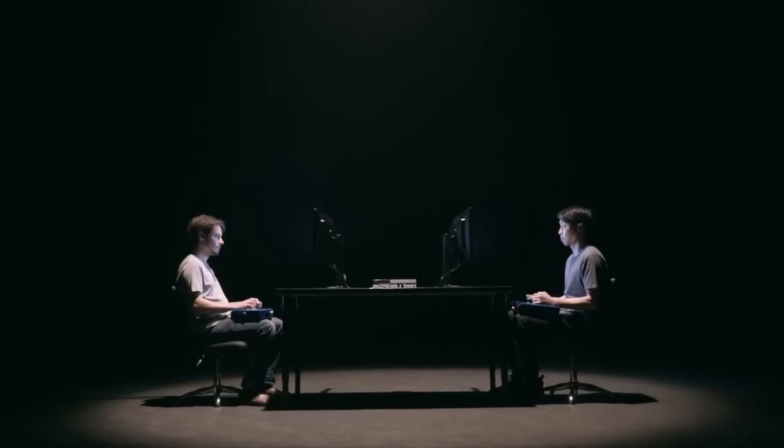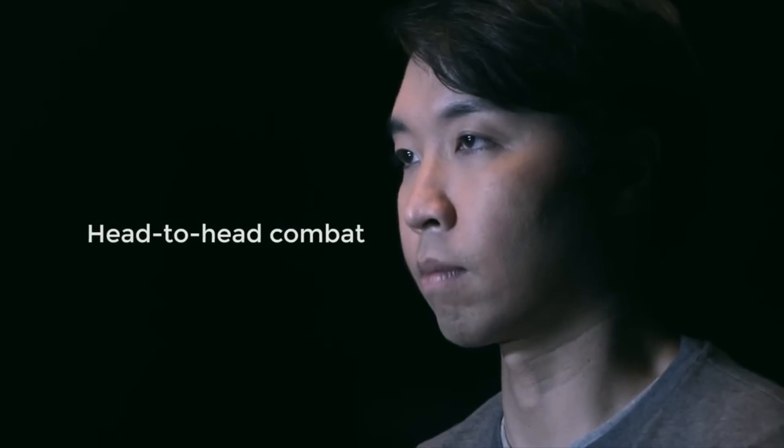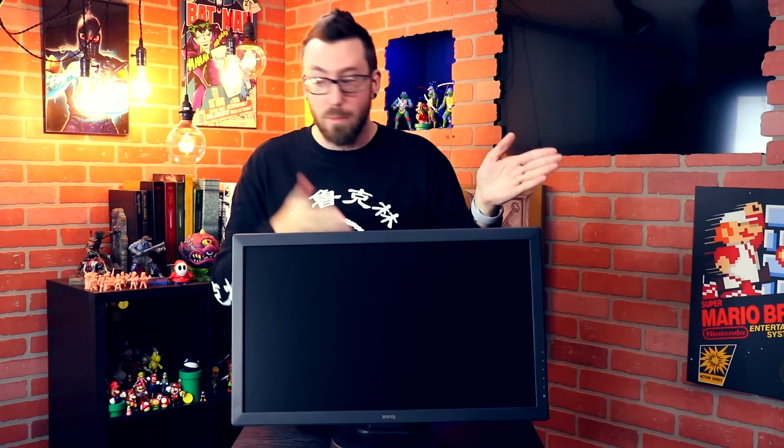The biggest selling point of these monitors is the head-to-head functionality. If you have two monitors, you can effectively play head-to-head with a friend without both of you needing to look at the same screen. To really showcase how easy it is to set that up, here's a classic 80s-style montage.